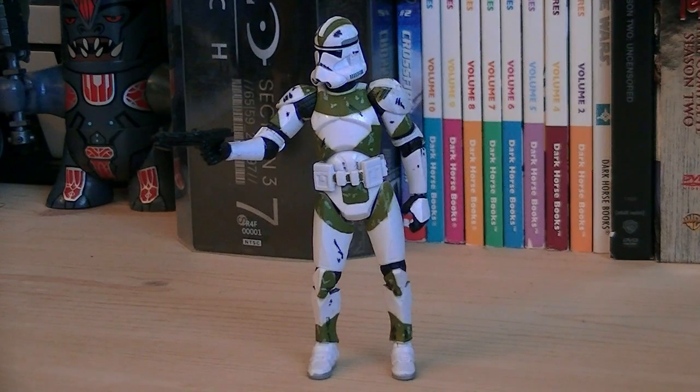So for about $7, you've got a super articulated clone trooper with a very unique design. Anyways, that pretty much does it for this review, hope you guys enjoyed it, and I'll see you all in the next video.